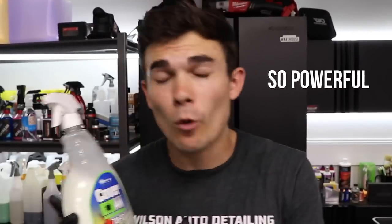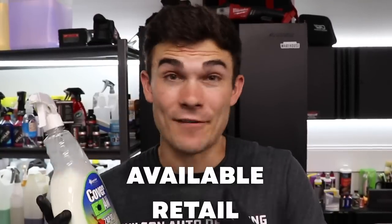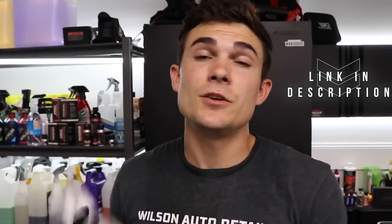The main reason I talk about this product is because it's so powerful and works so well in so many different applications, but particularly it's available retail. I like having products that are available retail in case I ever need them last minute. I'll link this product in the YouTube description box below if you want to check it out online, along with the steamer and extractor I used in this video.